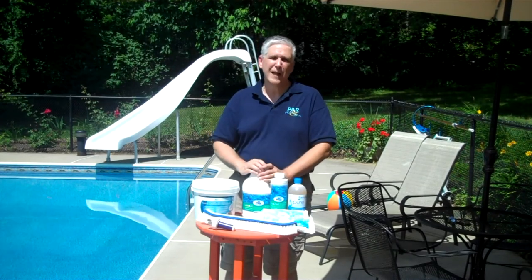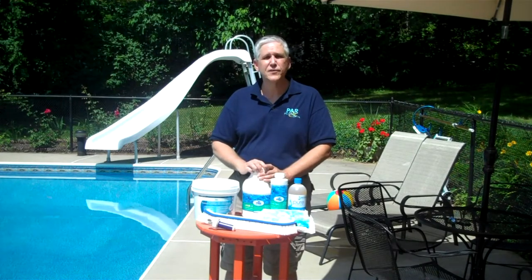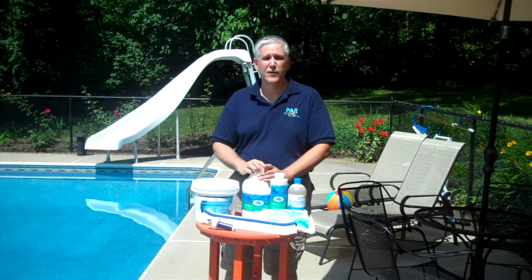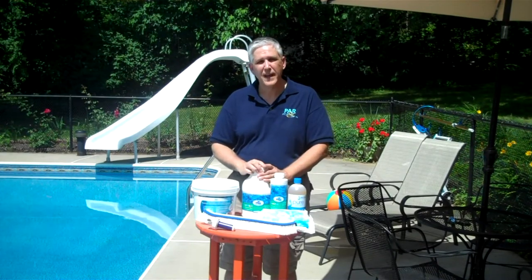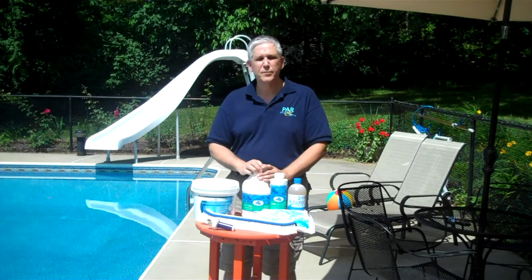Algae is one of the most basic kinds of life. What algae is, it is a single cell plant form — very, very simple. And all it requires is a little bit of sunlight for photosynthesis and a little bit of moisture to grow, and it will grow.